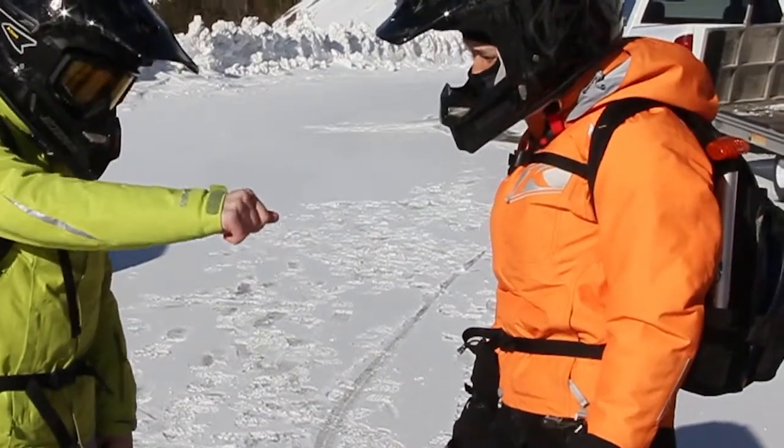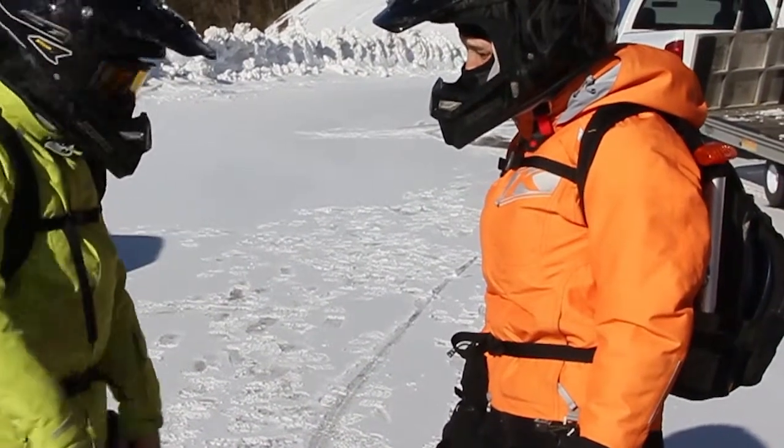The only difference in the kids' version is it's basically a mini-me of the adult version, but it also has small reflective highlights just for safety for the kids.